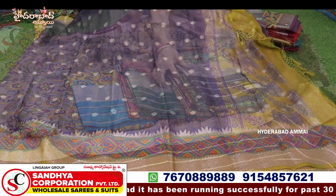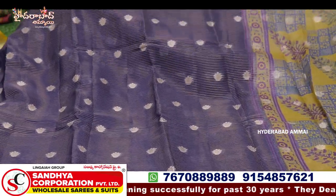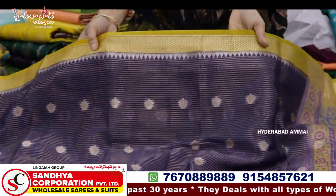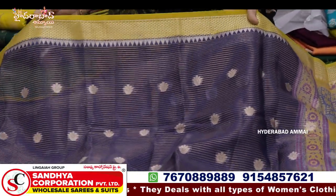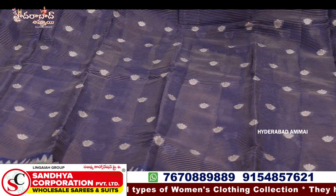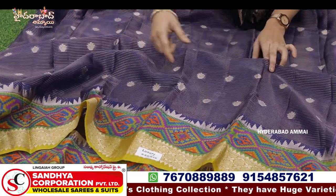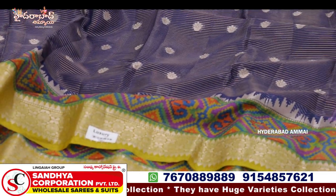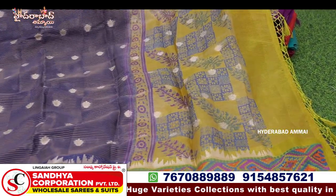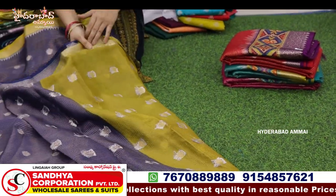This is a fancy color. First we have lines. This is a different model. This is a jerry combination. This is a pink color, a yellow combination, and a yellow color. This is a very nice color. This is a different color. This is a contrast blouse.